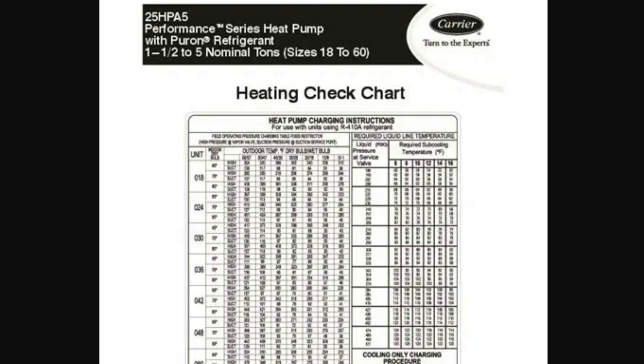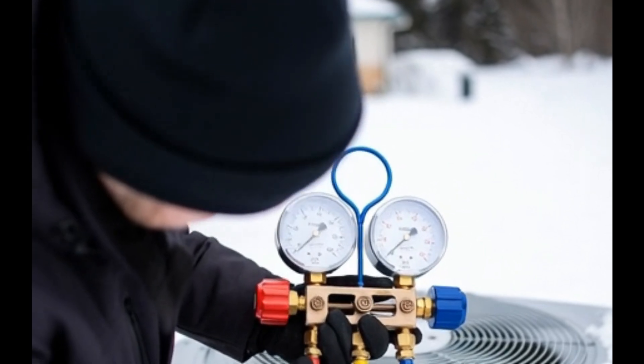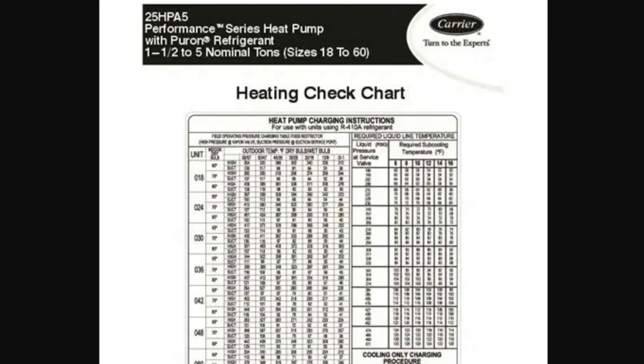For years the accepted practice was to use heating charts like this one supplied by manufacturers to tweak charge in heating mode using pressures. That worked back then because the equipment had a much more direct relationship between refrigerant charge and system pressures. So if the charge was off, pressures moved in predictable ways, and matching pressures to outdoor temperature actually told you something useful.